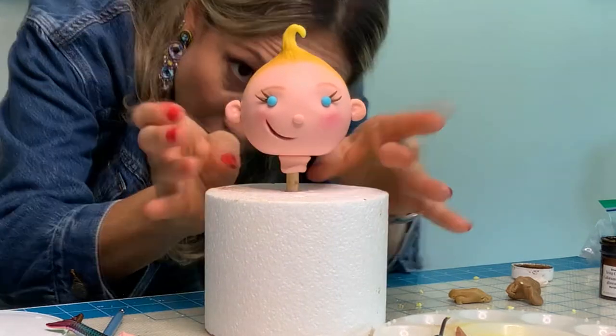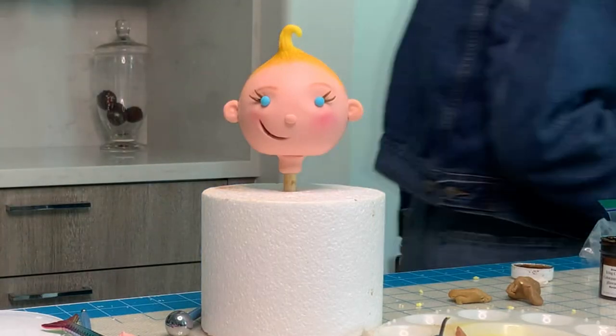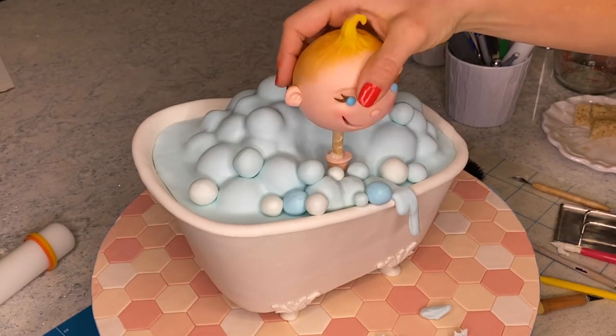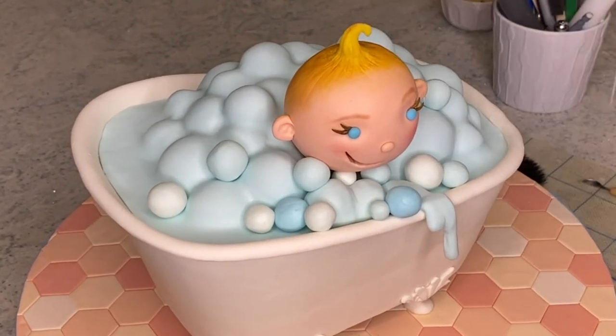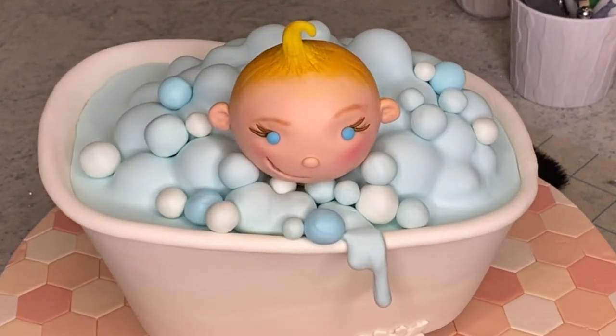And that's it — it's time to let this dry. I am going to put my baby head on this bathtub cake, but you can make a body for it or put it on something else. It is super cute. You can make it and add more hair to it. By the way, I forgot to tell you guys that I painted the hair with chalk dust, with yellow and brown. And that is it.